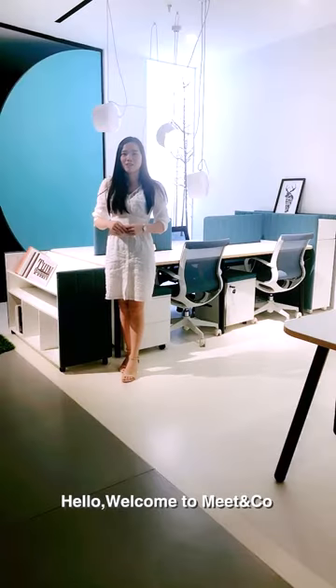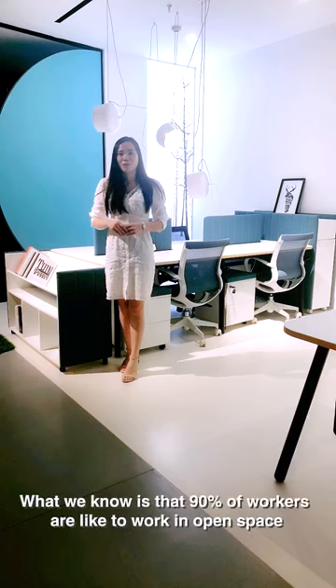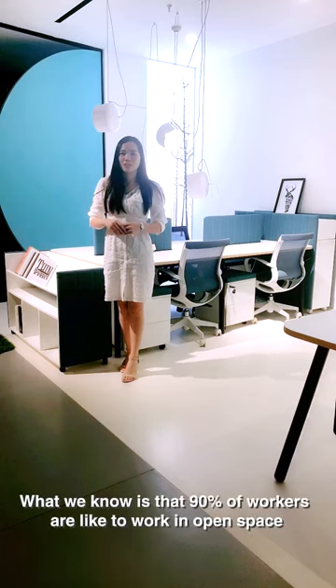Hello, welcome to Me&Co, this is Linda. What we know is that 90% of workers like open office space.